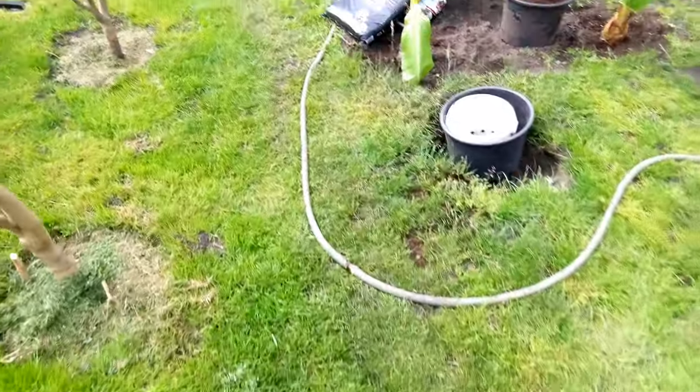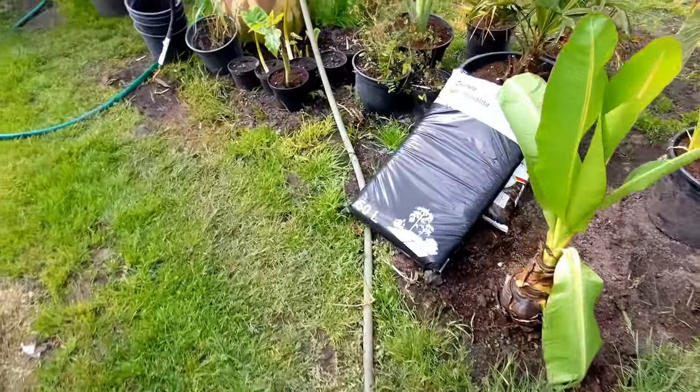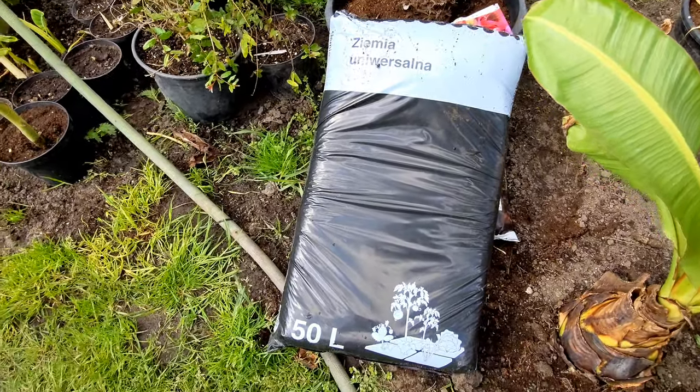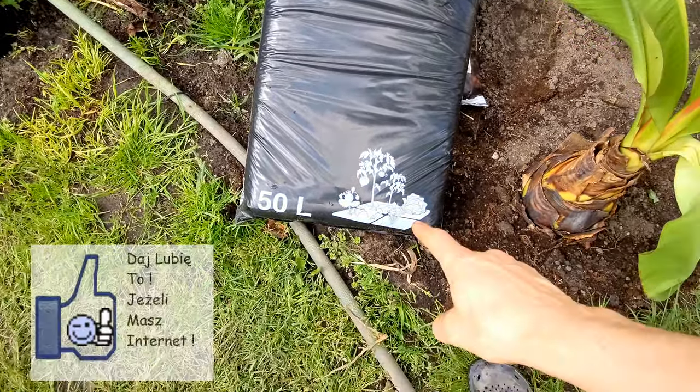Jaką ziemię dałem? Pewnie też was to interesuje. Taka z kastoramy — za 11 czy 12 złotych ziemia uniwersalna. Do kwiatów, warzyw i tak dalej.